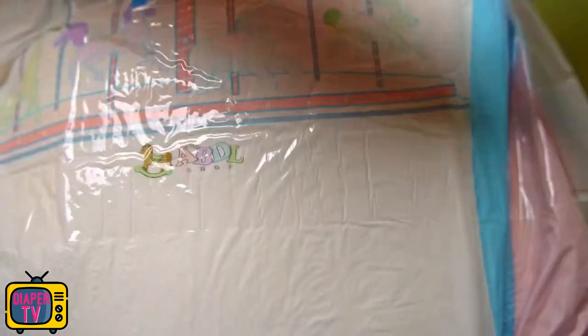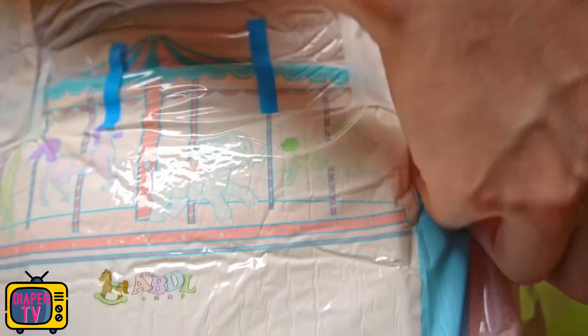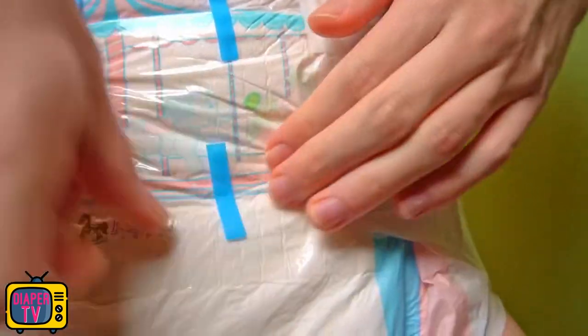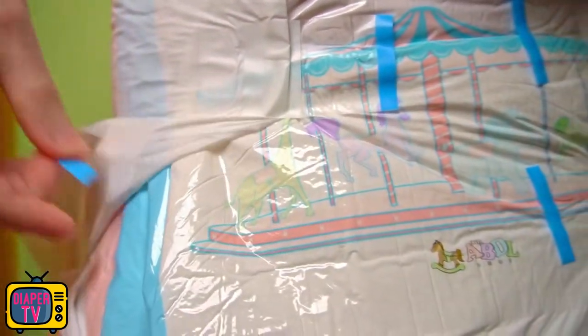You may have noticed from the distance between the glues — the diaper comes out a tiny bit larger than others in M, but not too much. It's not a comparison to the North Shore Megamax, where M is more like L. It should therefore fit most people who wear M.